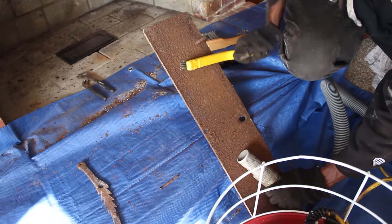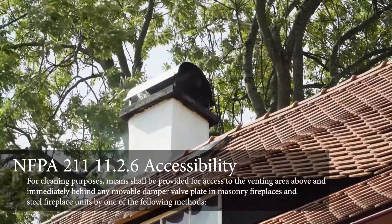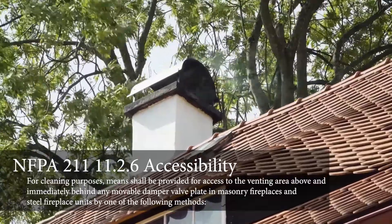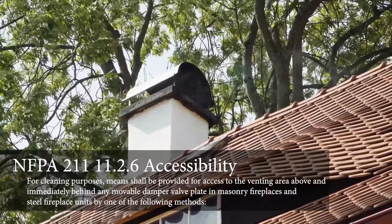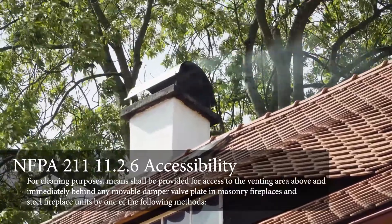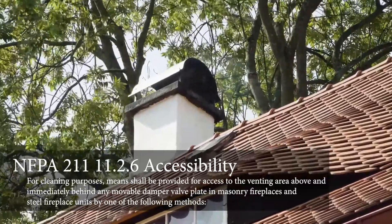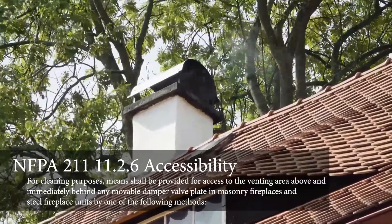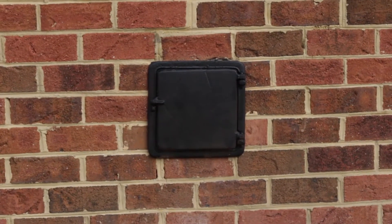Chimney flues serving masonry fireplaces where cleaning is possible through the fireplace opening. NFPA 211 states: 11.2.6 Accessibility — for cleaning purposes, means shall be provided for access to the venting area above and immediately behind any movable damper valve plate in masonry fireplaces and steel fireplace units by one of the following methods: one, a damper plate that can be removed with common hand tools; two, a clean-out opening located to provide access to the smoke chamber area.